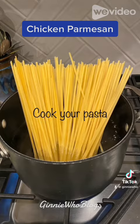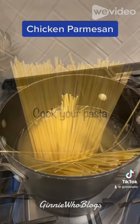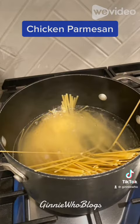While the pasta is cooking, place slices of gouda cheese on your chicken breast, then cover and turn off the heat.